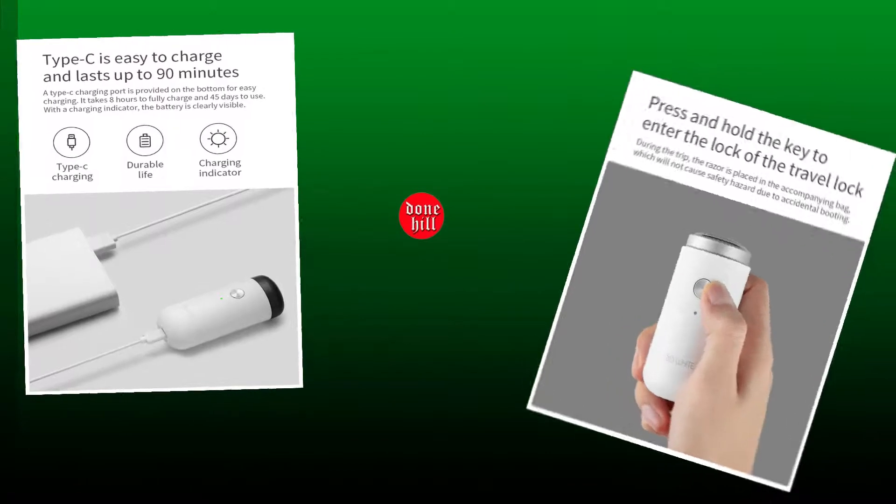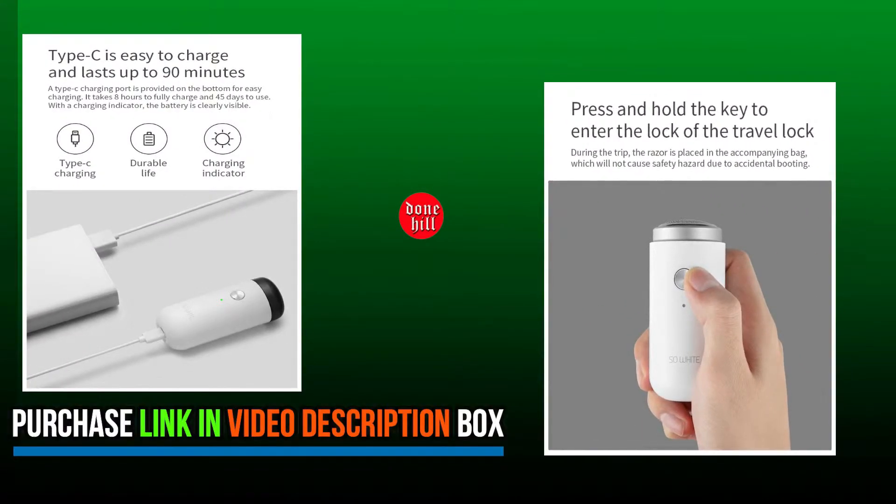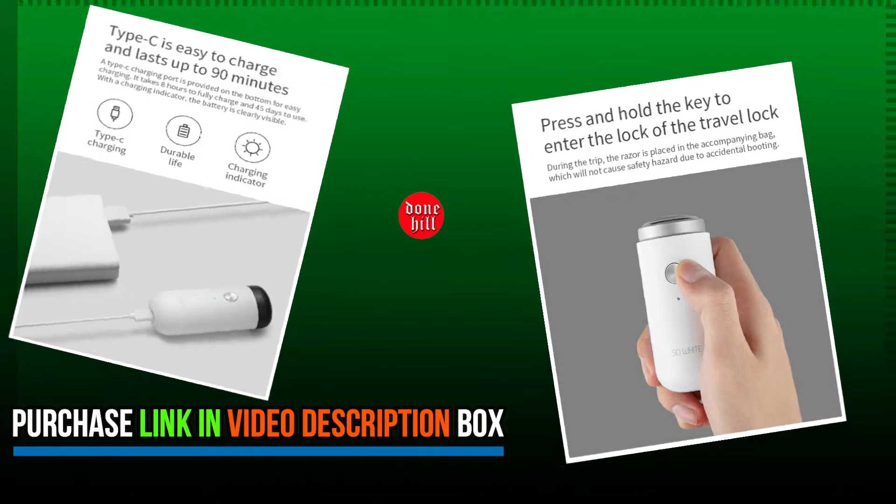The blade and the cutter neck adopt an integrated design, which avoids accidental injury by the blade when disassembling or cleaning the cutter head. It can be disassembled with a single twist.